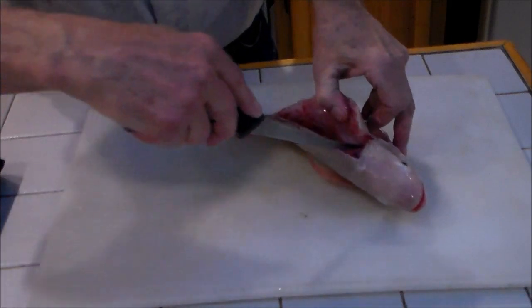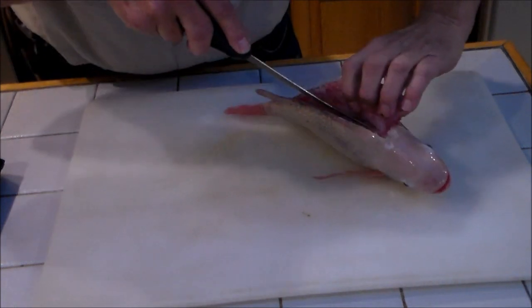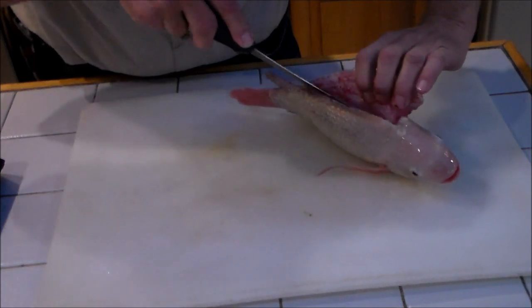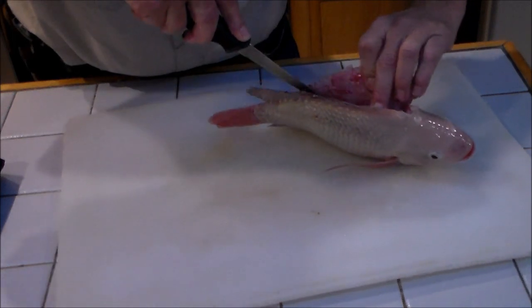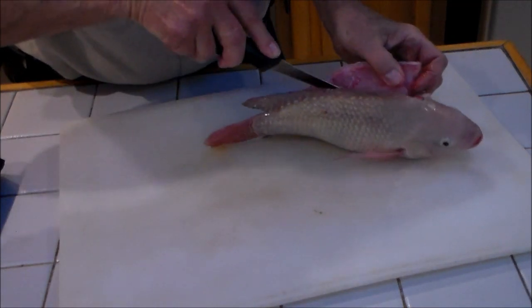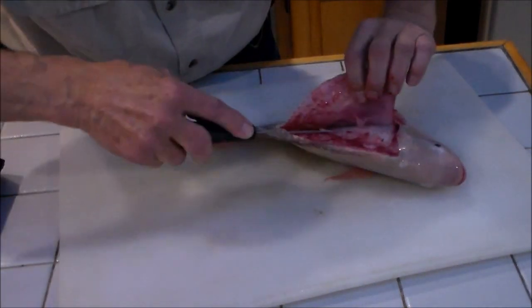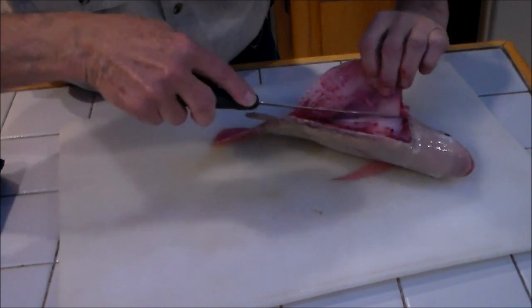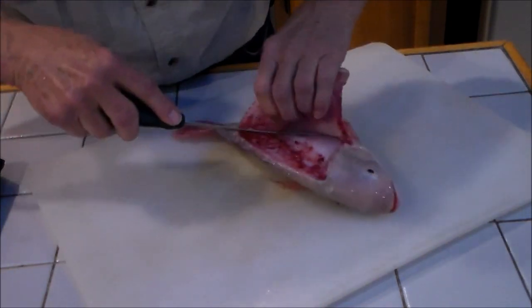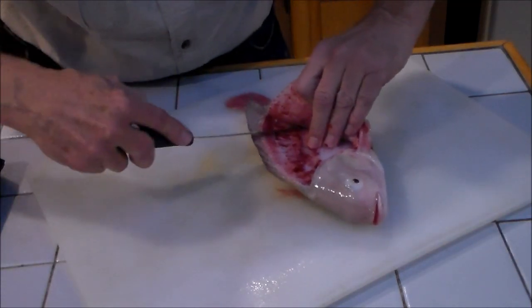Now that we hit the ribs, we follow the ribs. You can feel the knife striking them. Now there's these pin bones right here — we have to go through those. Right where we get to the end of the rib cage, let's finish the ribs. Some people try to take the belly meat but I find there's almost no meat on the belly. So we get down to the bottom of the rib cage and then we go down to the spine.